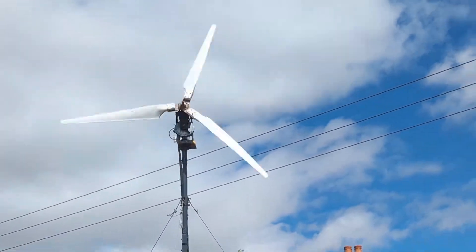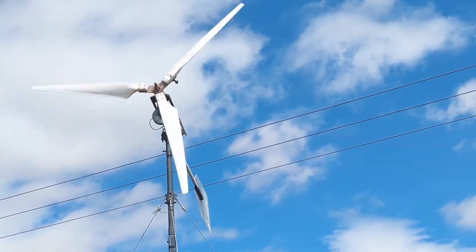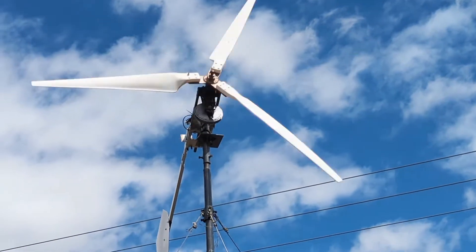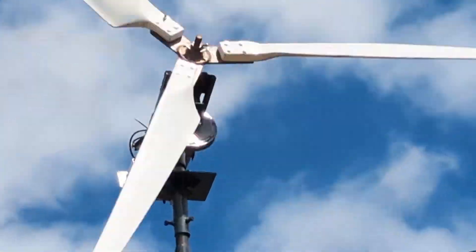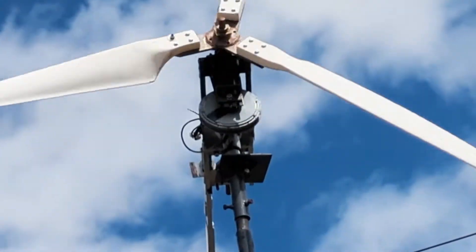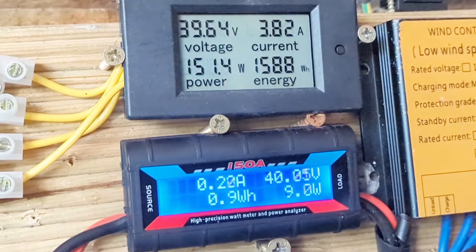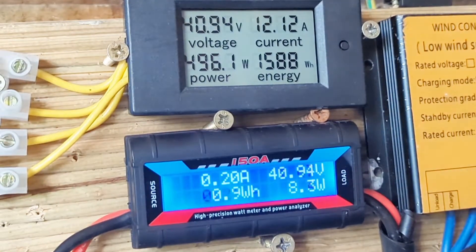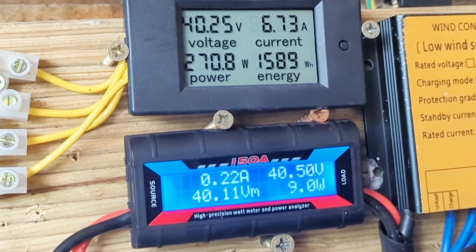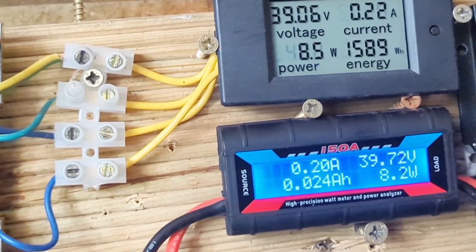It's weird. Certainly at this moment in time, the faster it goes, the smoother and almost more quiet it seems to be. Nearly 500 watts. Just a reminder that we don't actually have the cheapo NAF Chinese controller connected.